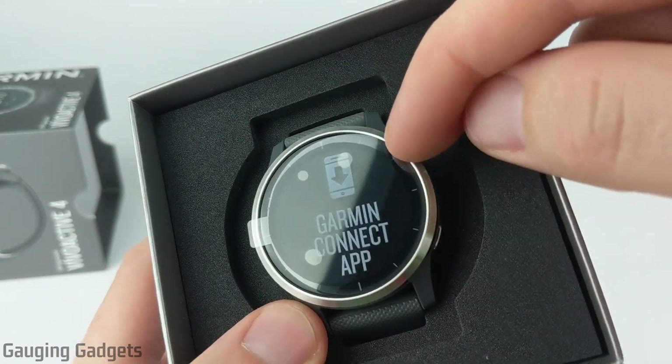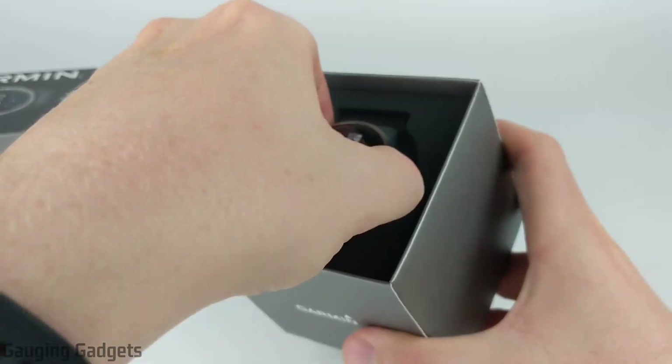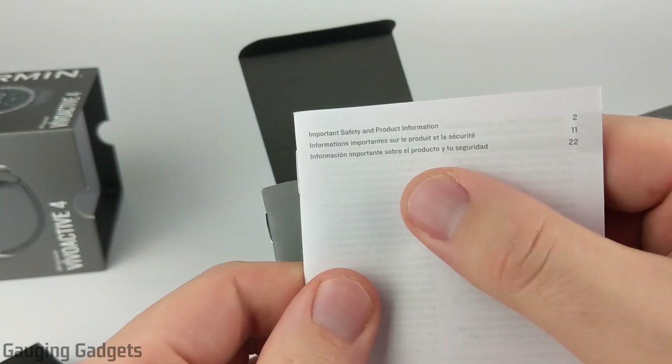As you can see, it does have the hour hand marks around the display in the watch face, so it has a classic watch look. Let's lift it up out of the box and see what else we have in here. We have some documentation — an owner's manual and some safety information.